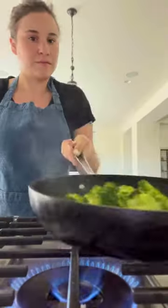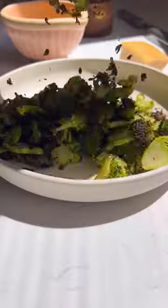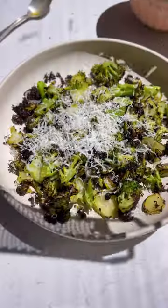Make the most delicious vinaigrette with honey, lemon, season salt, and olive oil. Add it to the broccoli with an obscene amount of Parmigiano, and that is it.